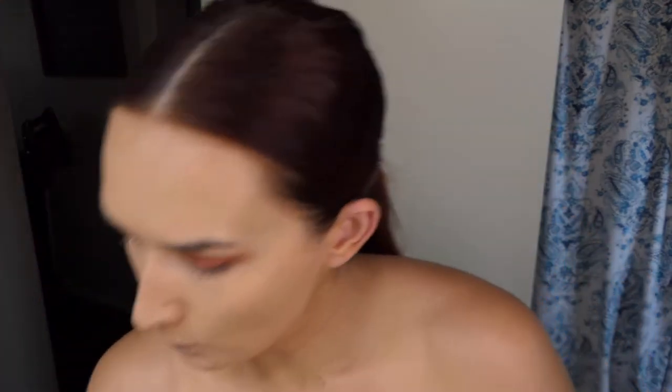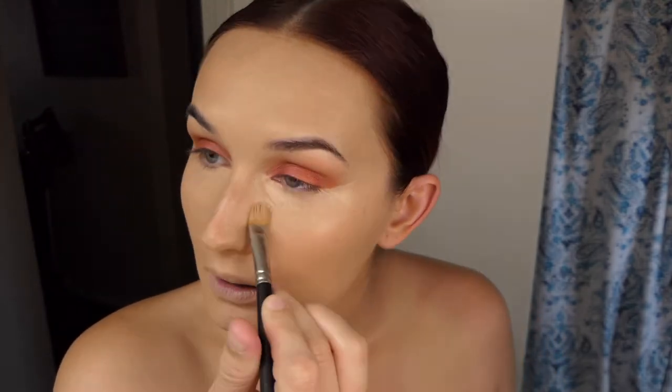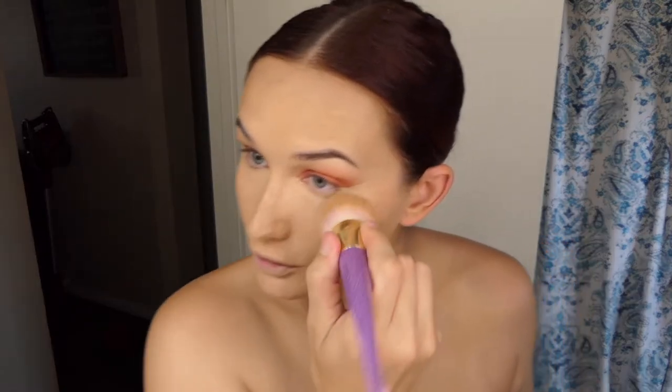Once you have a good layer of foundation on, we're just gonna hit a little bit with some concealer. I'm not going to go too light — I'll take my medium from It Cosmetics and just place that underneath my eyes. I'm just gonna kind of make a wing shape, bring it up in the tear duct of your eye and up to the lash line.